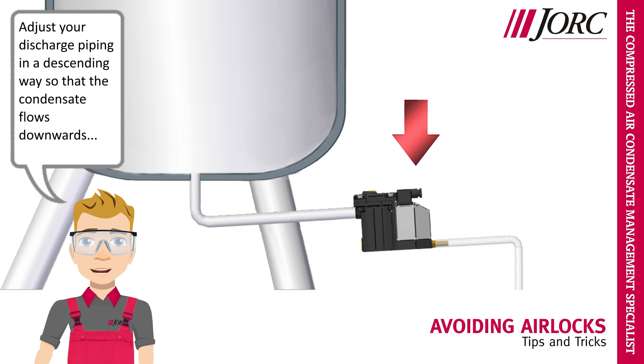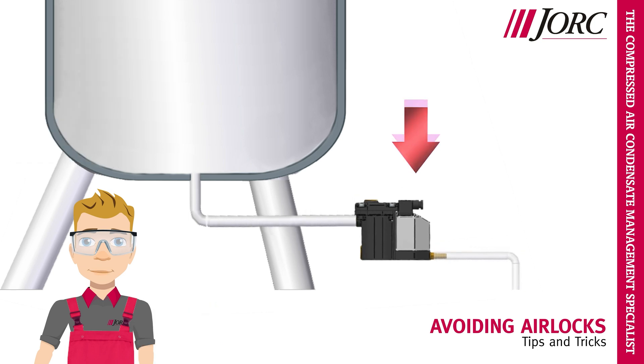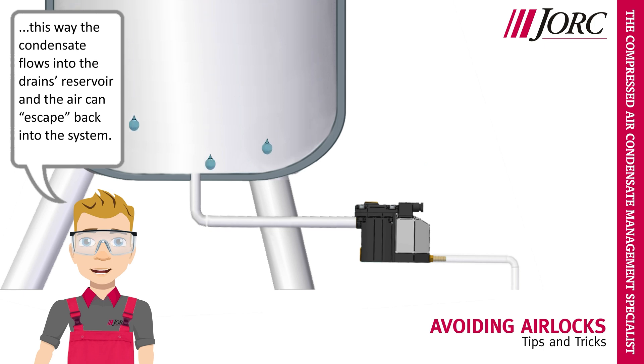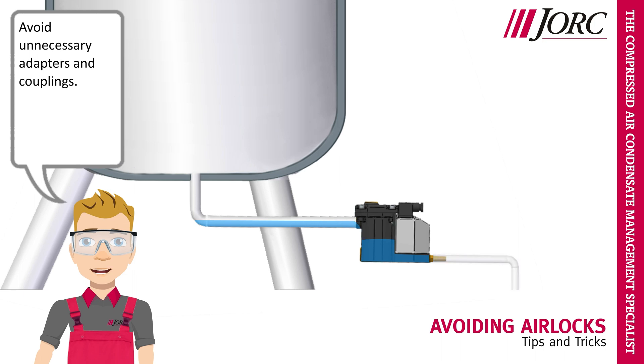Adjust your discharge piping in a descending way so that the condensate flows downwards. This way the condensate flows into the drain's reservoir and the air can escape back into the system.